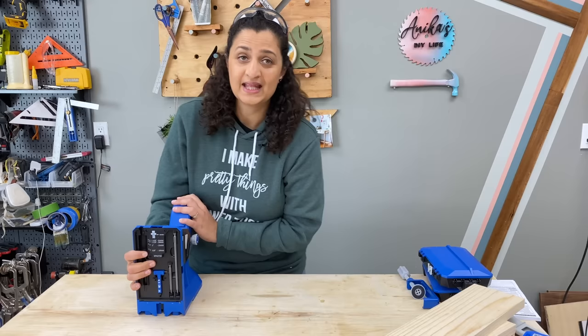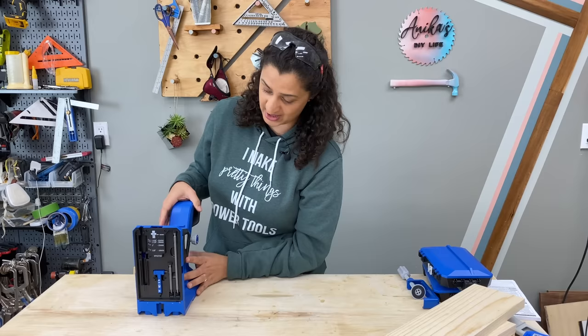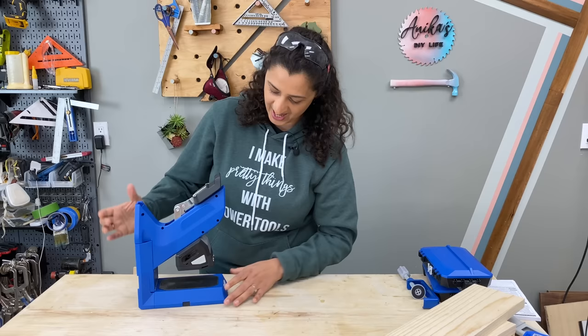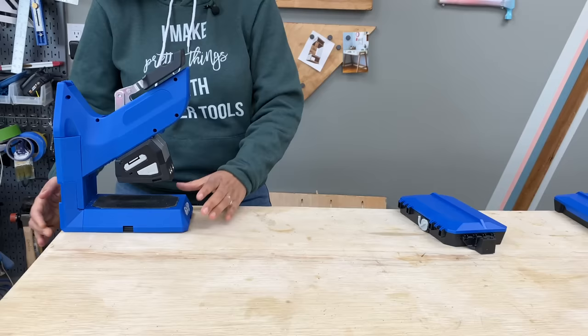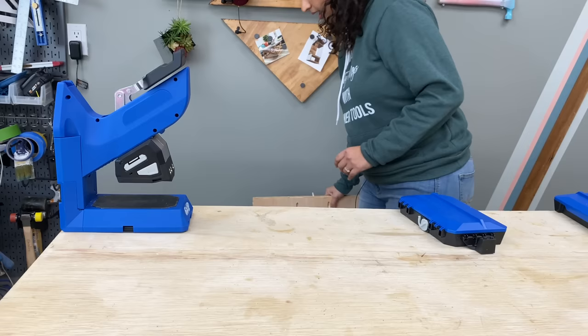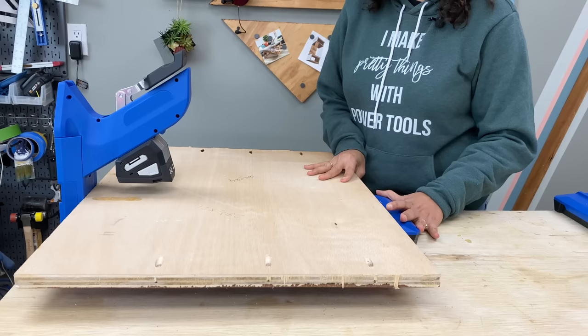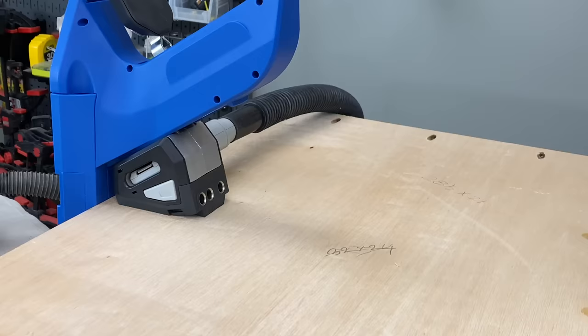Now for the coolest feature of this jig. You can use this jig in the standard configuration, but if you have a large piece of plywood or a large board, you can turn it around and clamp it horizontally on your workpiece. Clamp this configuration to the workbench, then use a big sheet of plywood, put it in there, use the support wing for support, and clamp it to make your pocket holes.